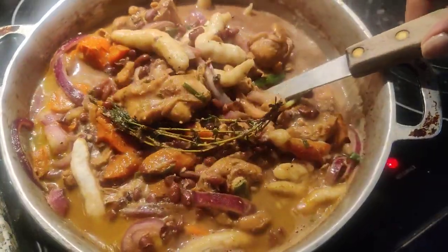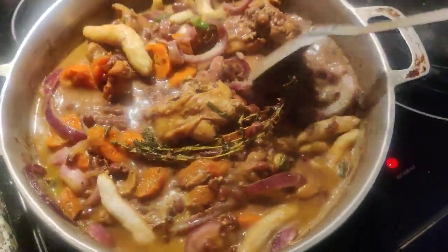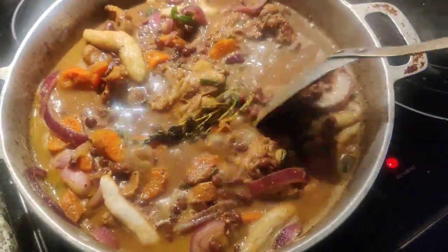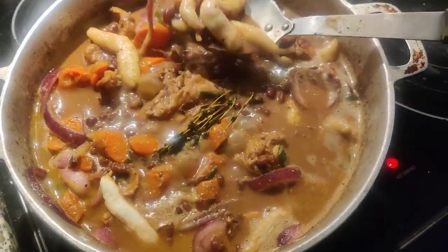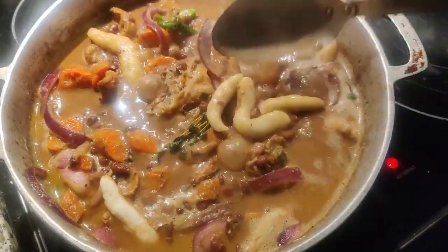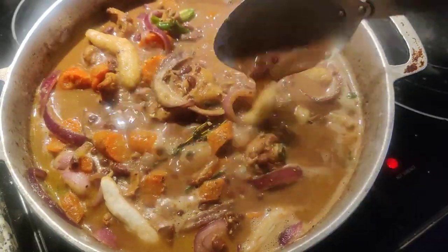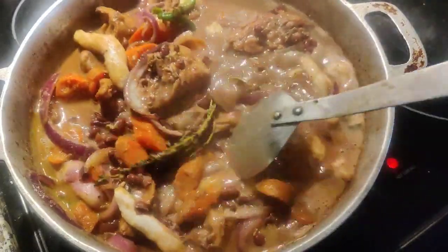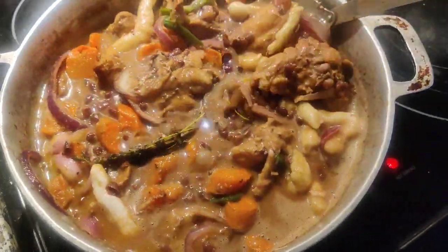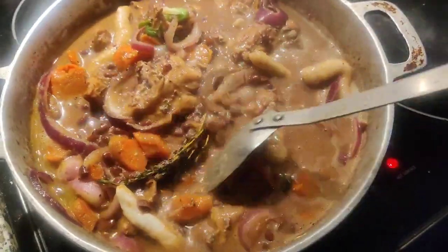Chicken stew peas. Put in my carrots, my little spinners, meat from flour, and your thyme. And I put my little scallion in there, and my little herb to taste.